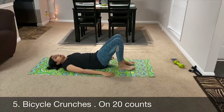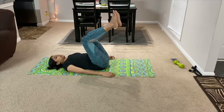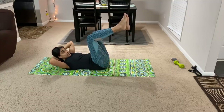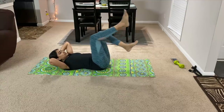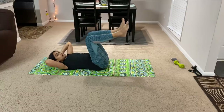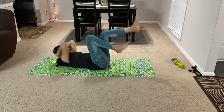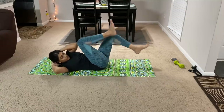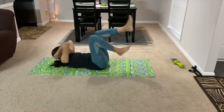Let's do the 5th exercise: bicycle crunches. You need to rest your legs and bring your head forward. It's not a regular cycle — bring your knees up and touch your elbows in an alternating motion. Do this 20 times.